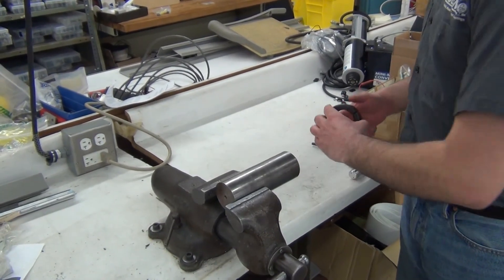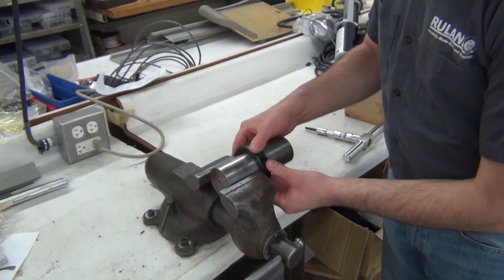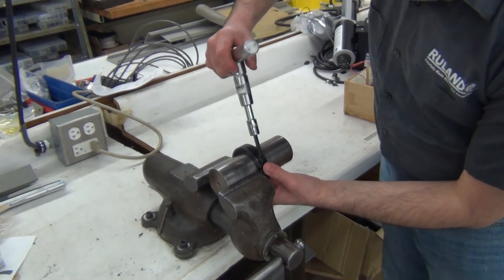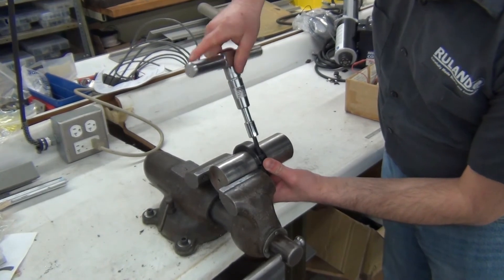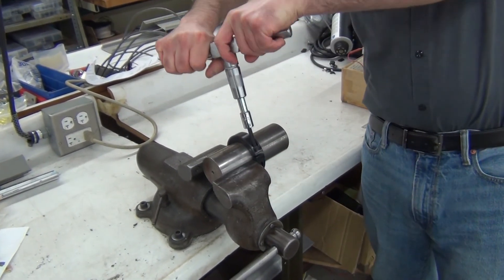I'm back in the factory and I'm going to demonstrate how to use our BT-4C T-handle torque wrench. This one is set to 330 inch-pounds, which is perfect for a two and a quarter inch collar. I'm going to give it a few revolutions — as you can see, it's nice smooth torquing.